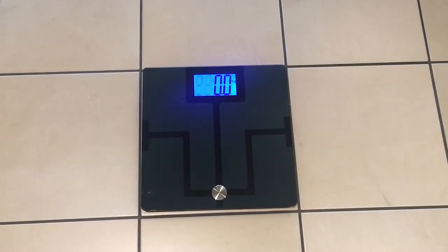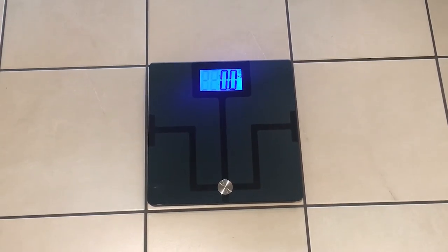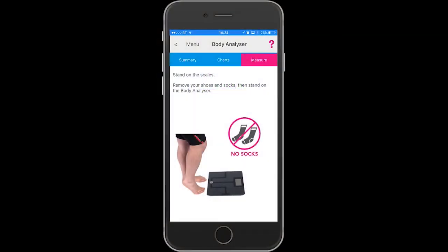Then start to take a reading. Make sure that it's placed on a hard surface — hard and level.